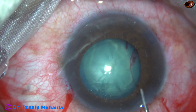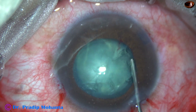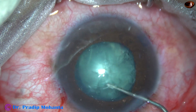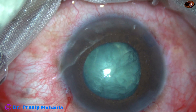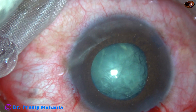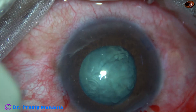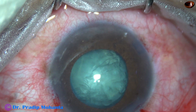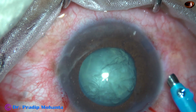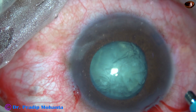As I am doing hydrodissection, I find something wrong. The anterior chamber becomes shallow, and as I tap on the nucleus, the shallow anterior chamber doesn't become deep. So I am injecting visco again. The nucleus didn't rotate, so there could be some pre-existing posterior capsular rent in this case.